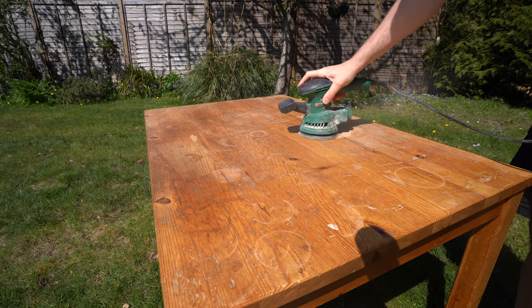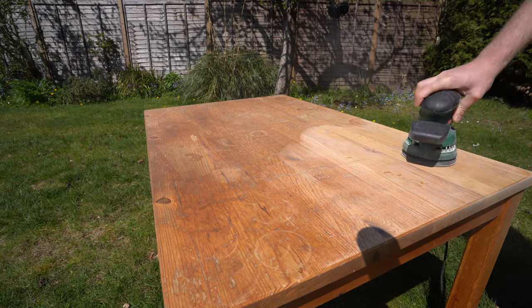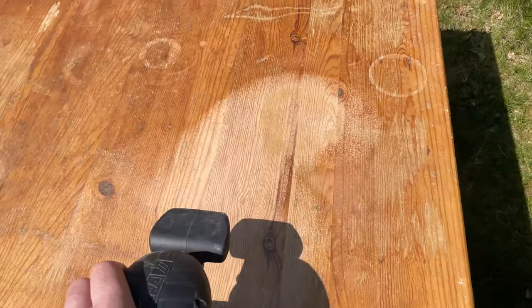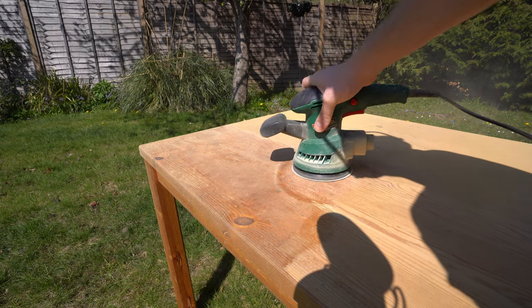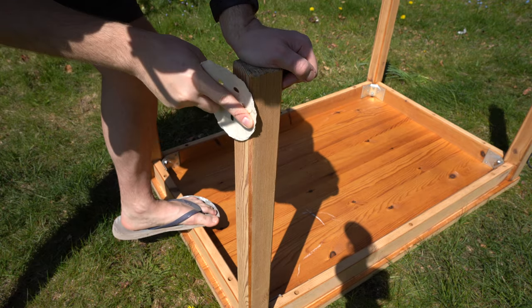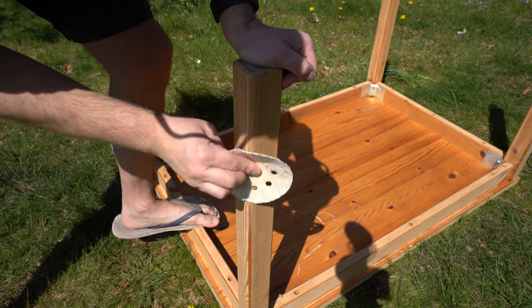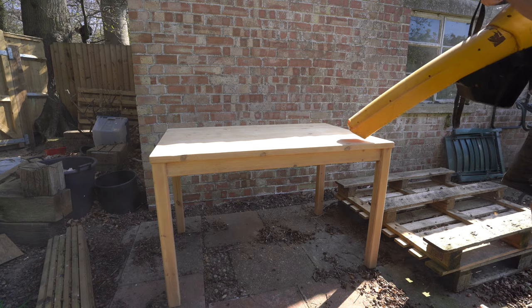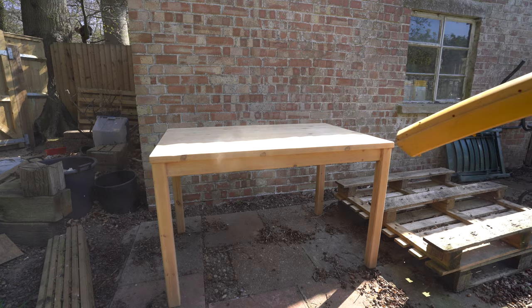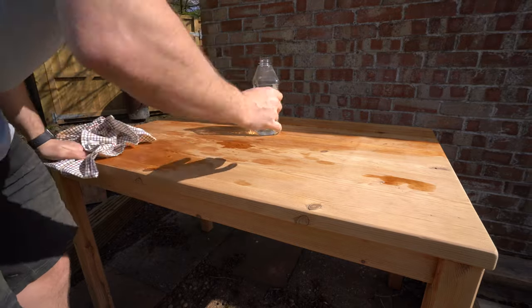First task was to give it a good sanding. I started off with 60 grit sandpaper with my random orbital sander from Lidl, which took off the old varnish and smoothed out most of the dents and scratches. The harder to reach areas I did by hand, then I came back with 120 grit over everything and a third pass on the top only of 220 grit. To get the sawdust off I busted out the leaf blower, then using a rag with white spirit I got the rest of the dust off.